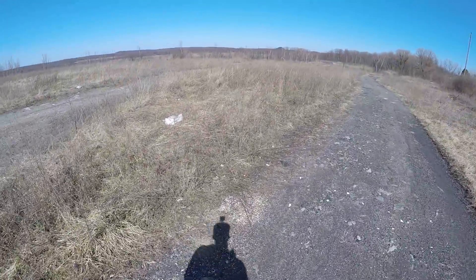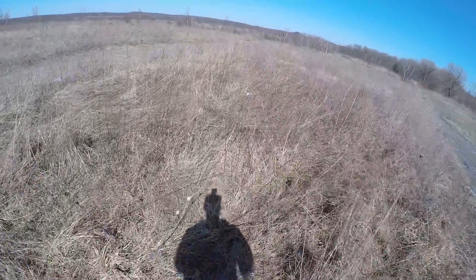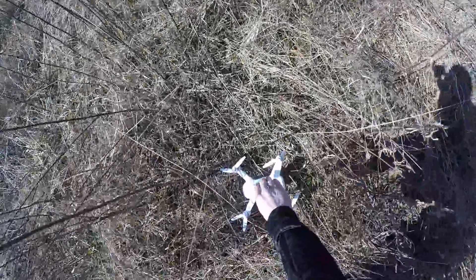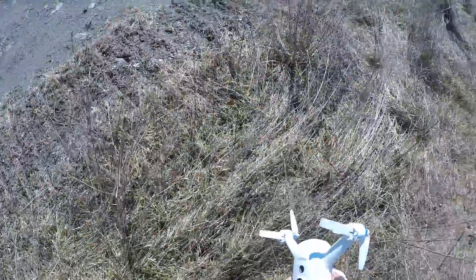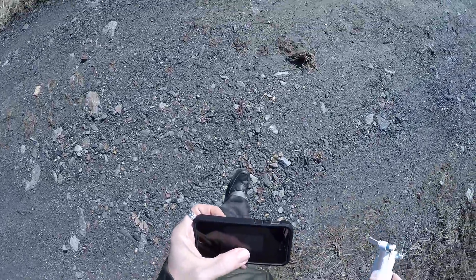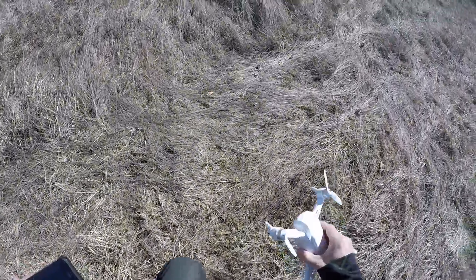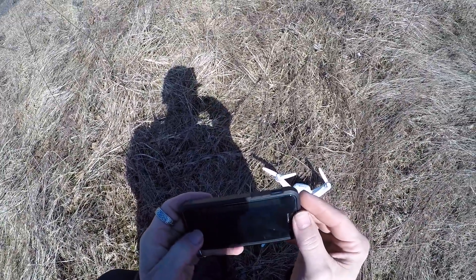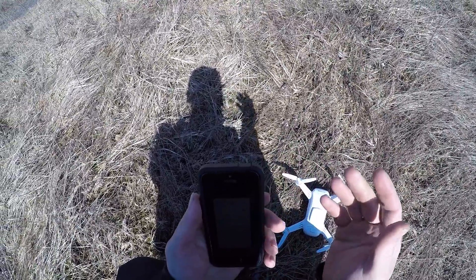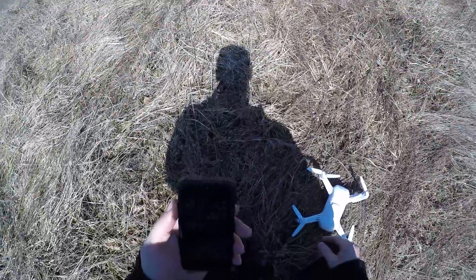I've given this drone a fair shake. I'm going to recalibrate it and not shut it off this time. I can't believe it — I'm trying to give this the best fair shake possible. I'm getting a motor stall. Going to try to take off over here before calibrating it. Still ridiculous — I'm going to have to shut it down again.